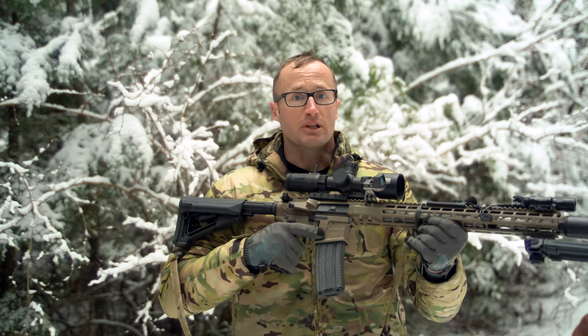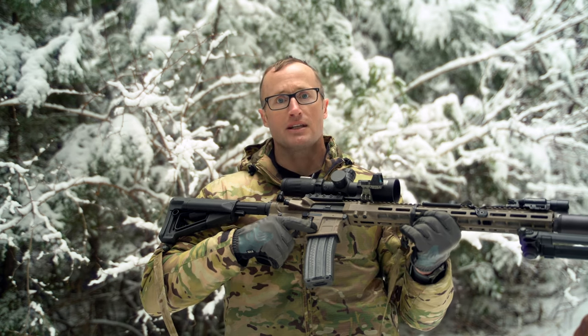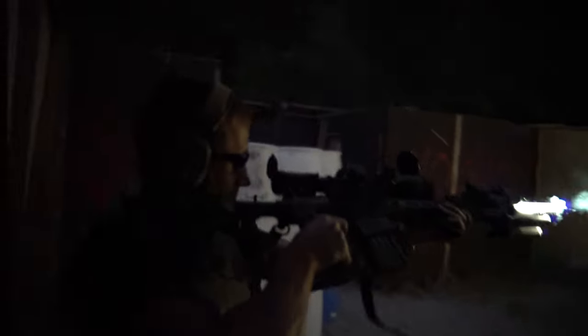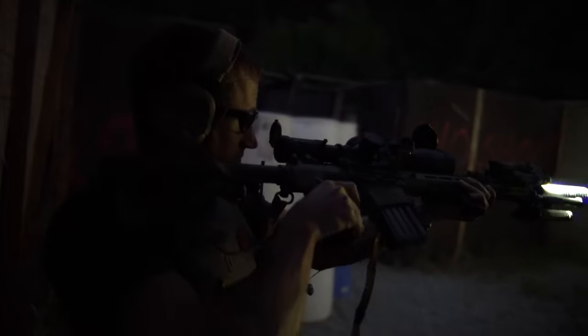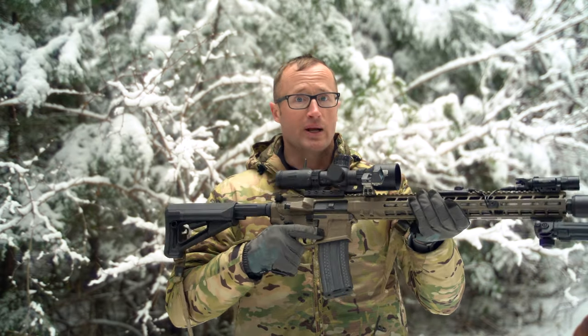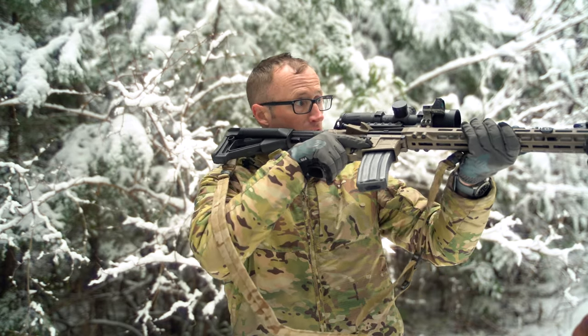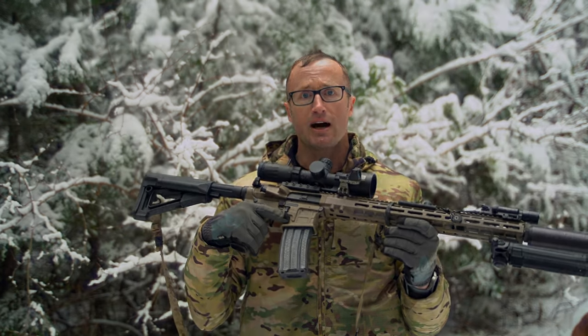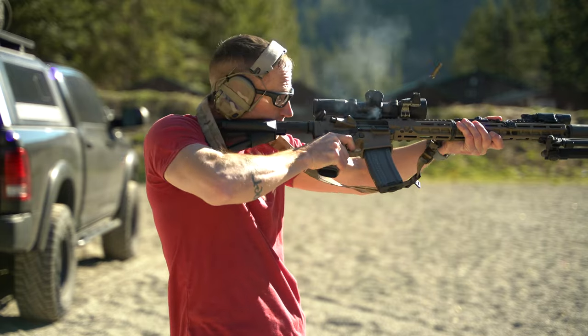Conversely, this RMR with the offset Rook is amazing — it allows you to immediately bring the gun up, cant it to the side, and break those shots under night vision. Really, really easy to use. I've also used it in low light situations where you need to make a quick shot and depending on what your magnification is set at, it's way easier to just cant the gun, get a pretty open field of view, get your sight picture, and break your shots using that offset red dot.